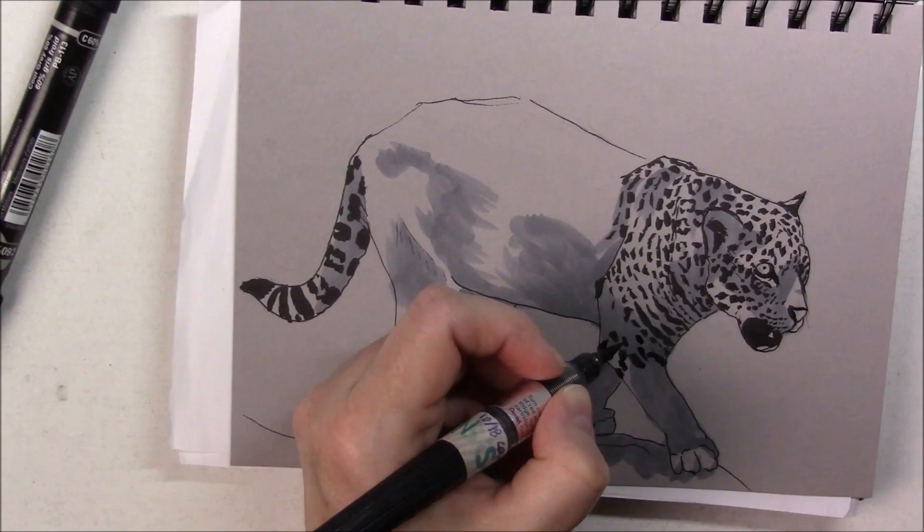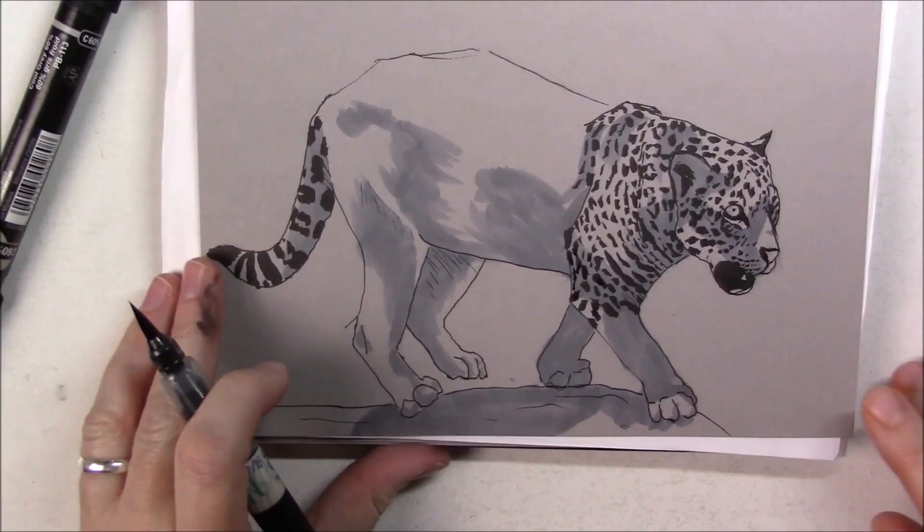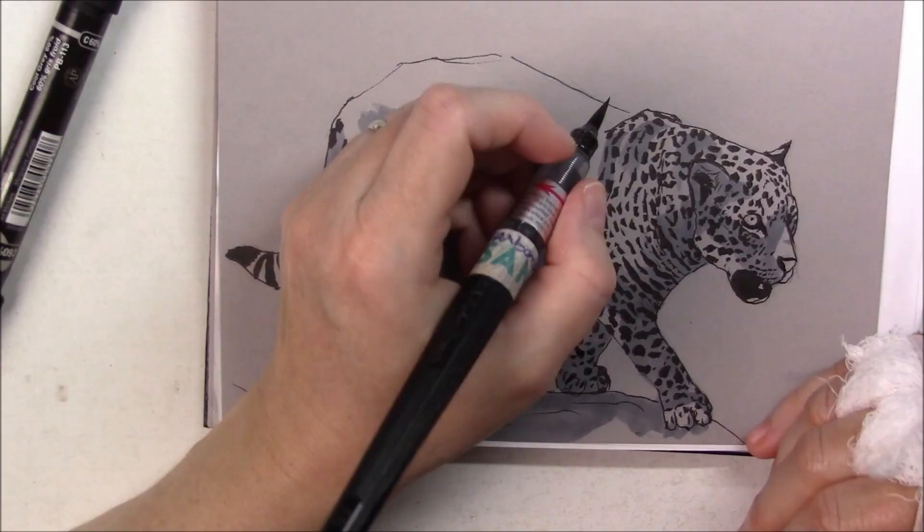I'm pretty pleased, except for my jaguar being a little bit stubby — it could have been a little longer — but it's not so bad. I think using this technique makes it look really nice and pretty impressive, even though it's a pretty easy technique.